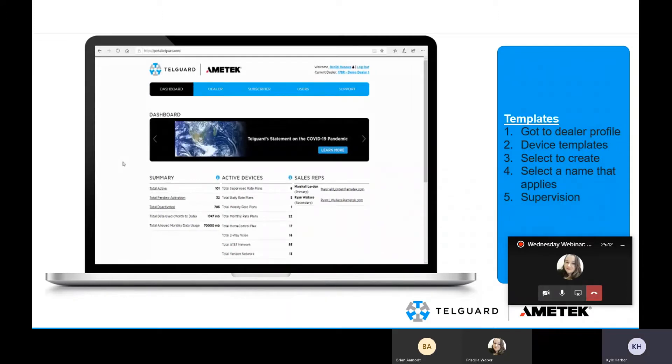As far as templates go, it is required that you have at least one template on your account to register a subscriber. If you don't set one up prior to your initial registration, you will be automatically prompted within the registration process to create a template.